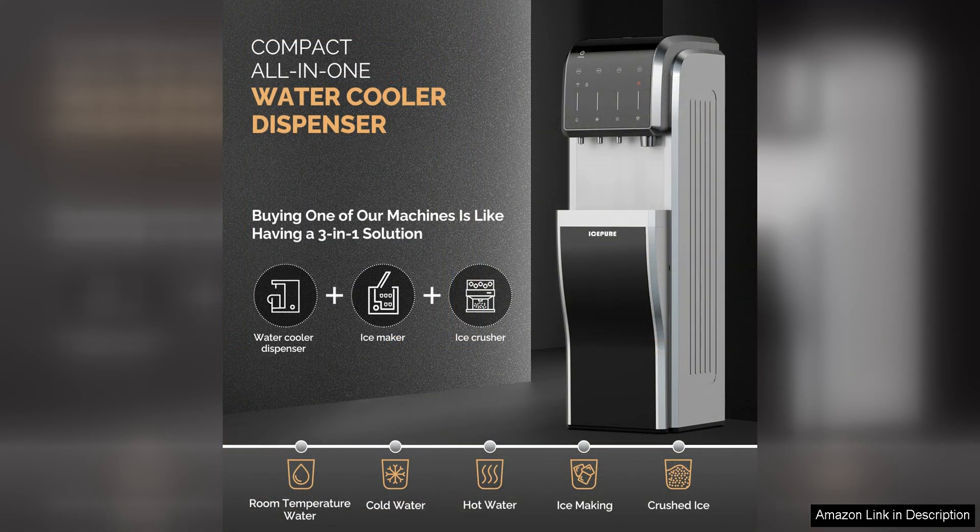Overall, the Icebeer 5-in-1 bottom-loading water cooler dispenser with Bullitt Ice Maker is a top-quality appliance that offers convenience, versatility, and style. Whether you need a reliable water dispenser for your home or office, this dispenser has you covered.